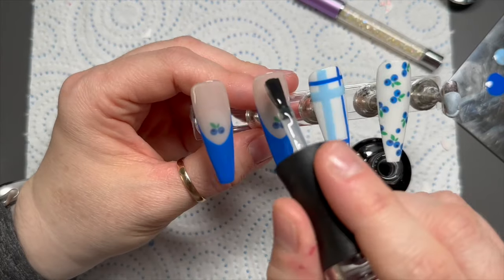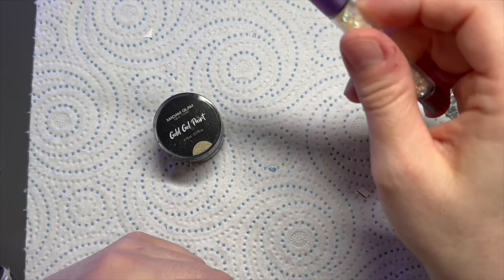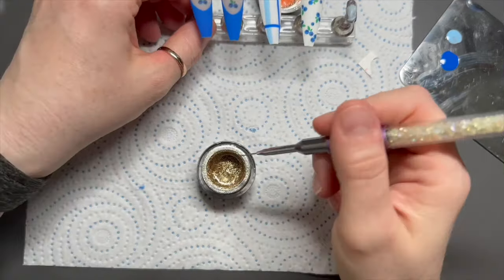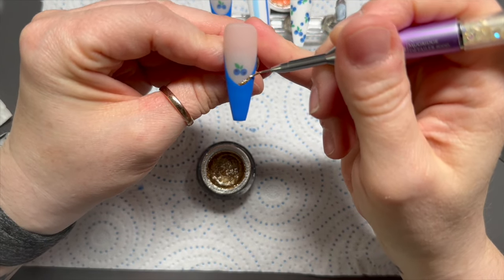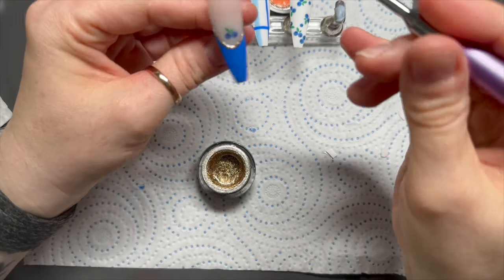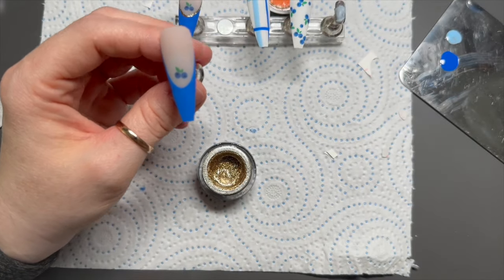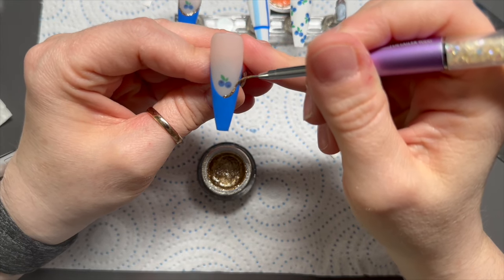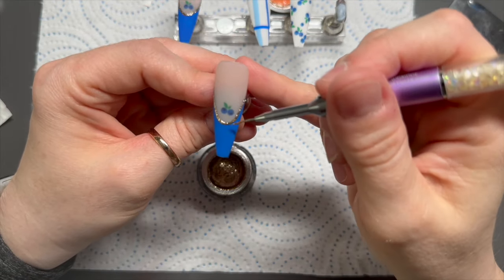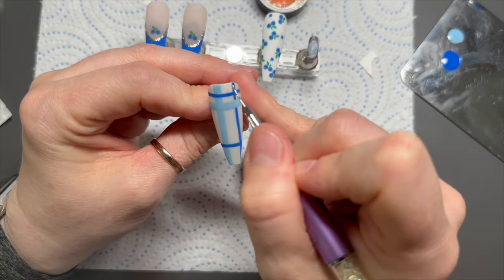If you or your client prefer shiny, by all means do it shiny - I just do what I prefer. The last thing I'm going to do is apply some detail with Madam Glam's gold gel paint, which I absolutely love. It doesn't have a tacky layer so once painted we don't have to re-top coat and it stays beautifully shiny. I'm going to outline the smile lines with this gold - I just think it's lovely.